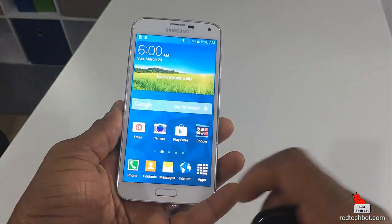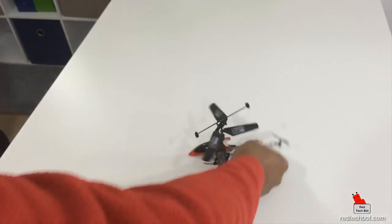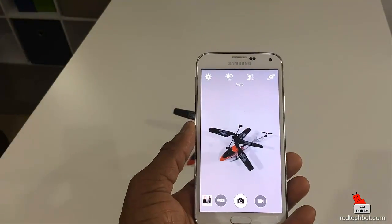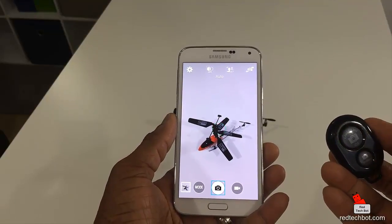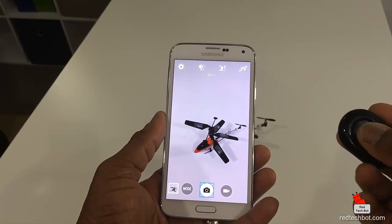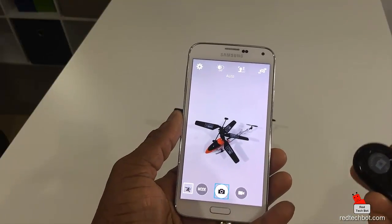Let's test it. I go here to the camera app and turn the camera around to find a test subject — the remote control helicopter. Let's press the Android button. I took a picture. See? So let's press the iOS button and see if it works. Oh, that's interesting — with the Galaxy S5, you can press either the iOS button or the Android button and it works. But when I use this on an iPhone, only the iOS button works. Anyway, the good news is it works.